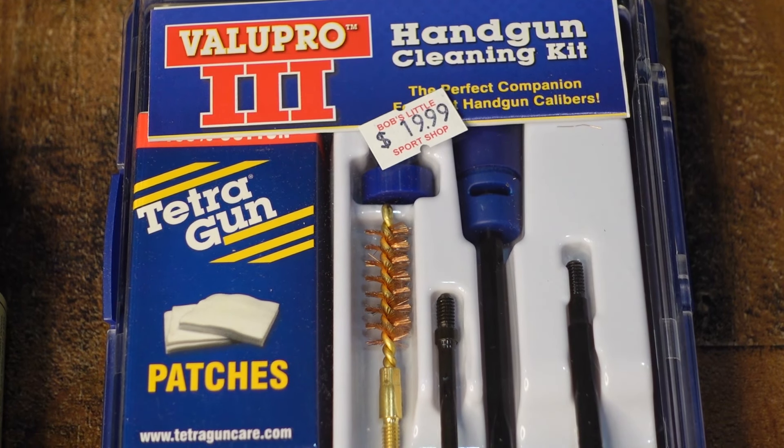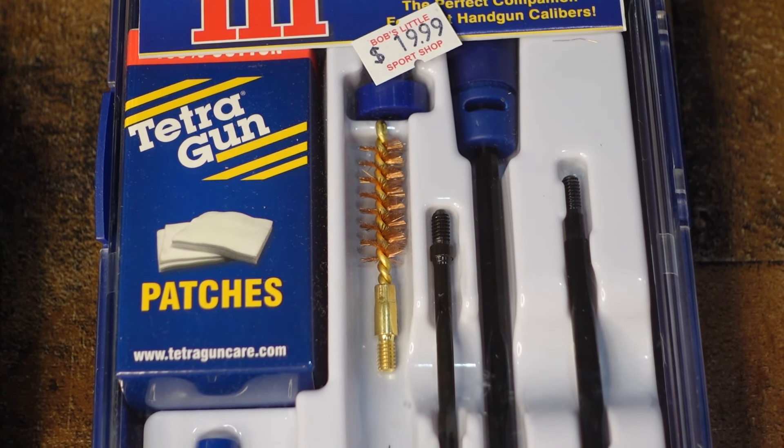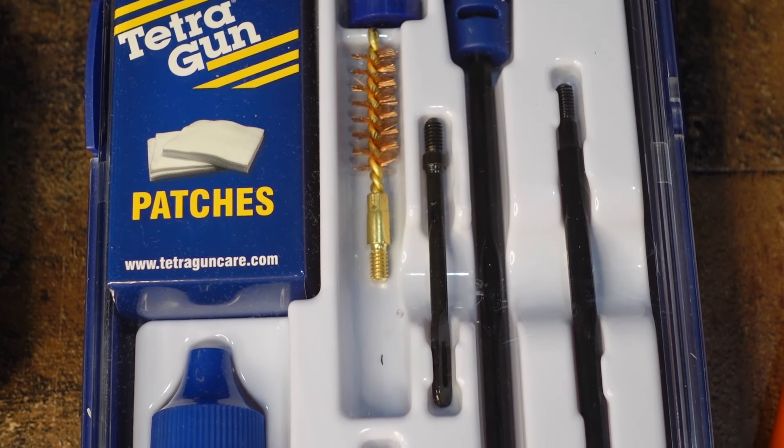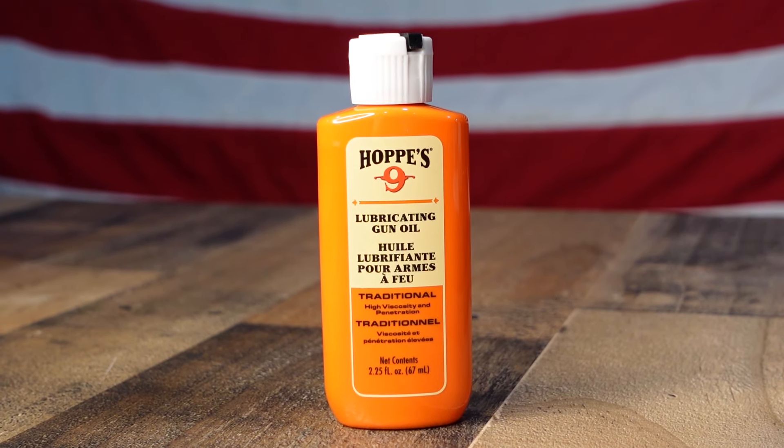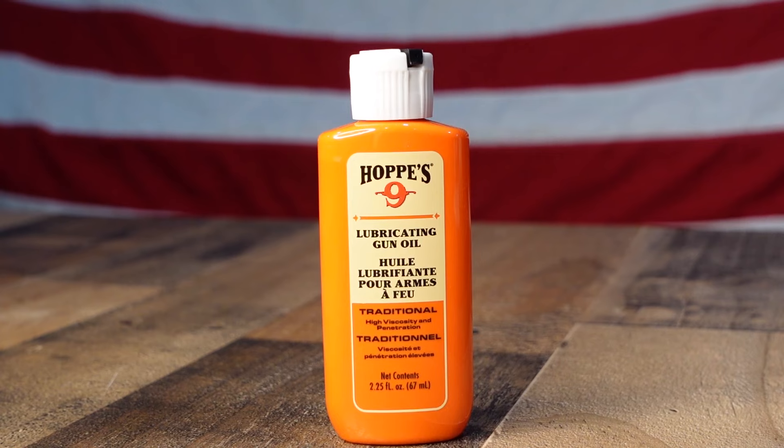For this you're going to need a pistol cleaning kit. In this pistol cleaning kit you're going to have a bronze brush, a swab, patch holders, and patches. You're also going to need a good quality lubricant that we sell here at Bob's — Hoppy's Number 9 rifle, pistol, shotgun lube. It's a good quality low viscosity lubricant that's not going to gum up in the winter time.